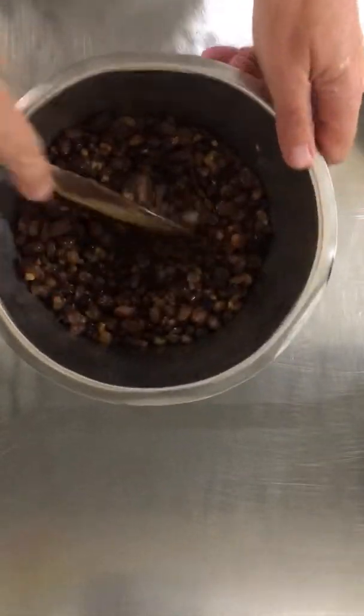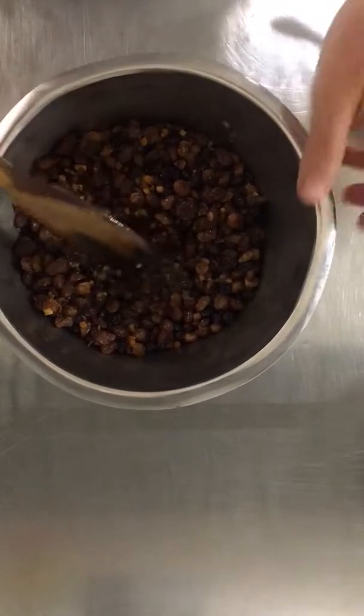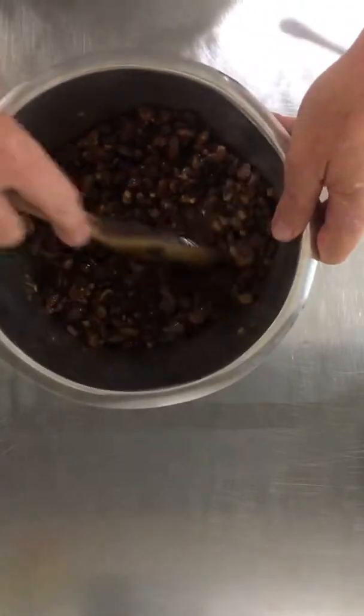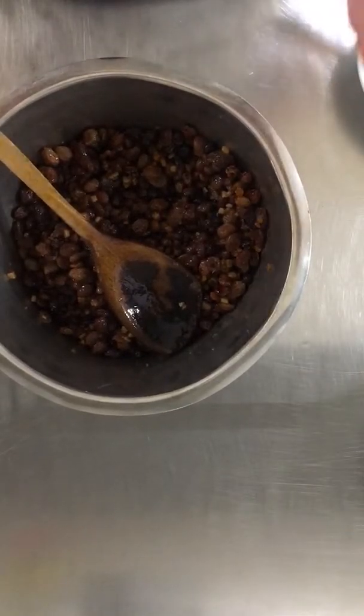Good morning. What I'm going to do here this morning is a recap on a video I posted about 12 months ago. A few people have asked me over the last few days could I put it back up again. It's concerning this time of the year — a tea brack.